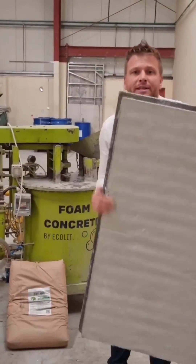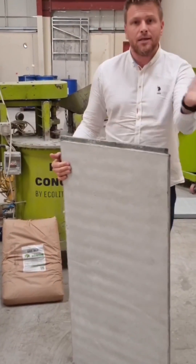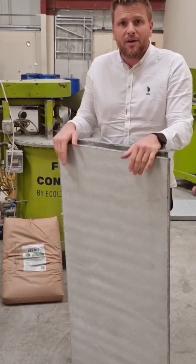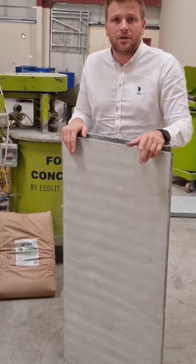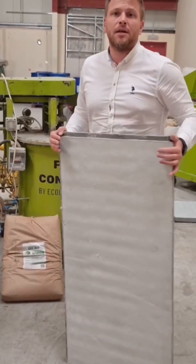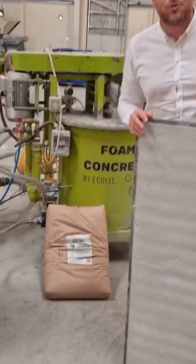So you can order right now in Europe, in Mauritius, and here in Dubai — export is available everywhere. For one 20-square-meter container, you can fit around 450 square meters of those panels. It's enough for one or two wheeler construction.